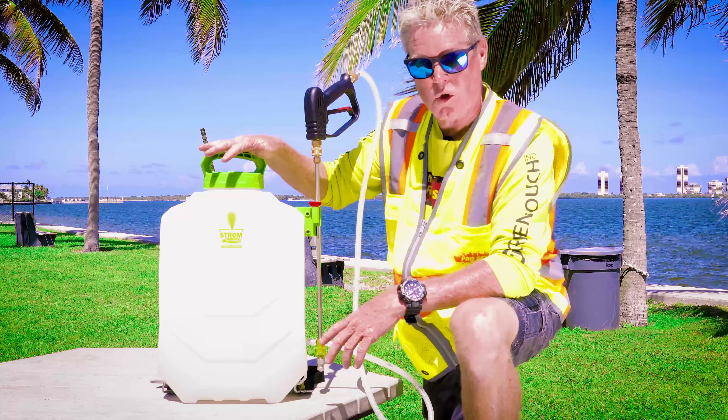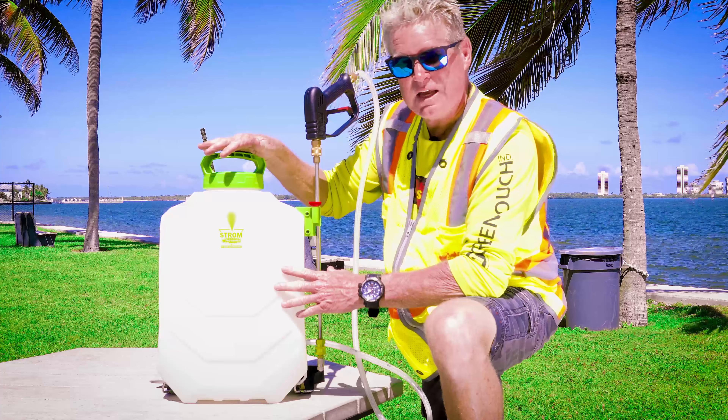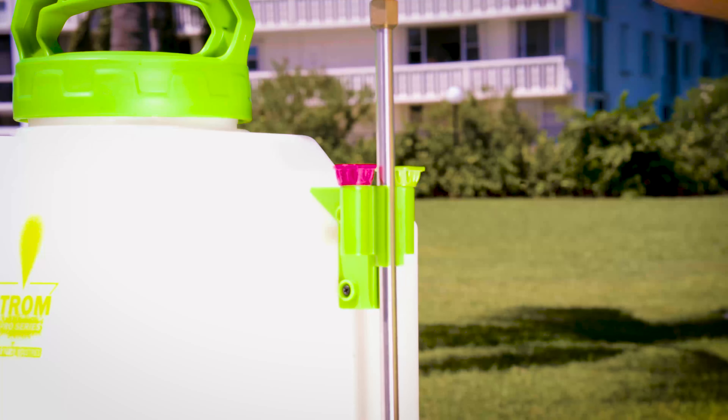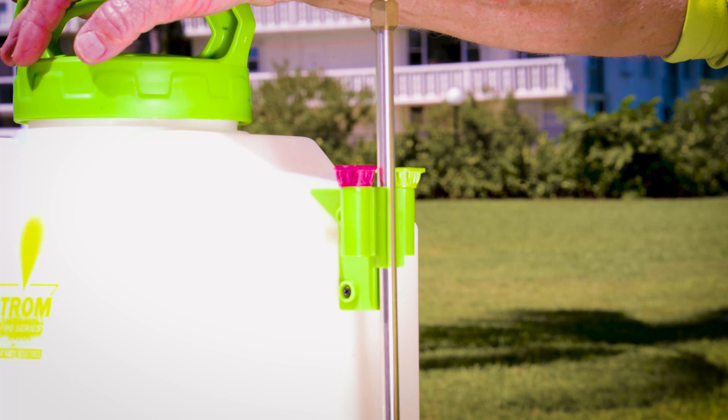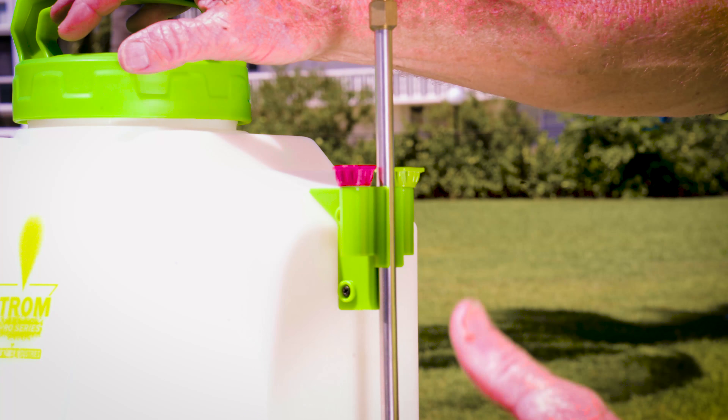This is our four gallon Strom electric backpack sprayer. You can do an average of 30 to 40 tankfuls on a single charge before you have to recharge it. The Strom sprayer comes with the new quick coupler release nozzles, which is really nice to use in the event that you have to switch from one to the other.